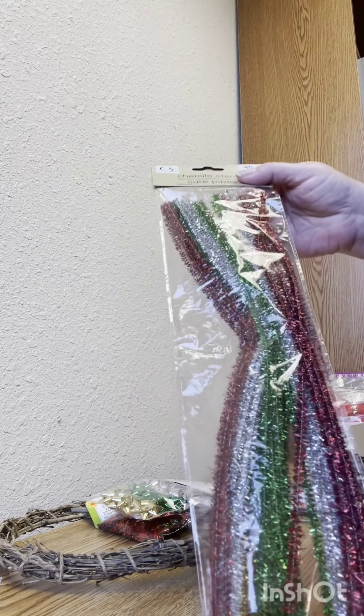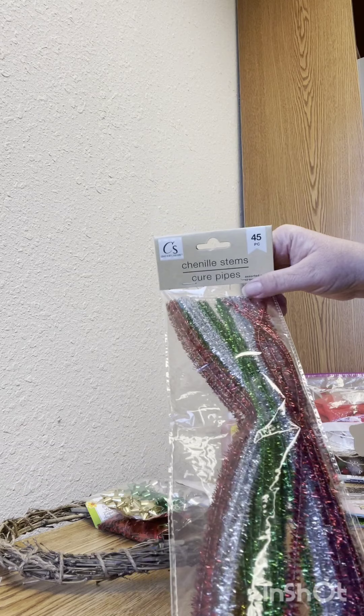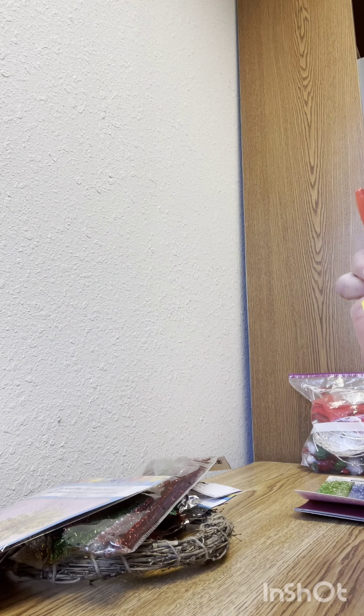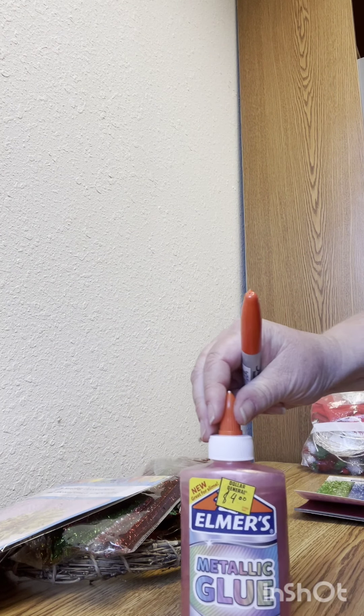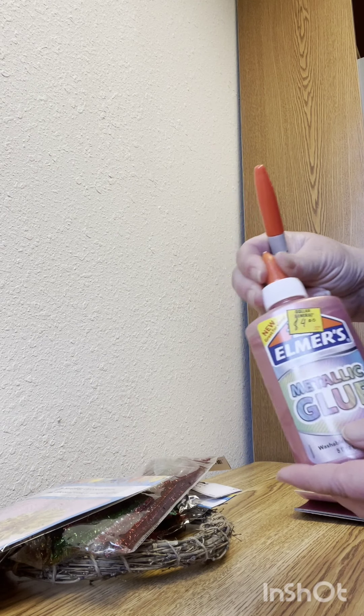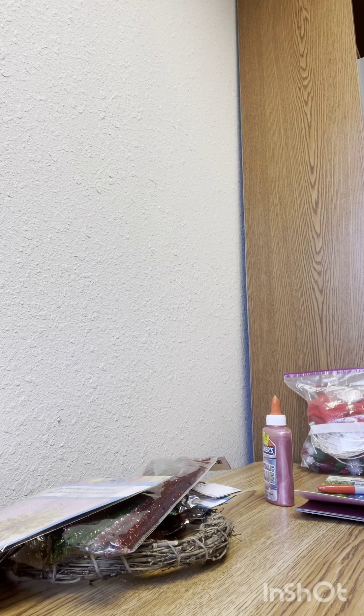There are also pipe cleaners, but they are called chenille stems. There's a little craft item section. Dollar General also has some very good name-brand items — this is Elmer's metallic glue and Sharpie. They also have various ribbon and pom-poms.